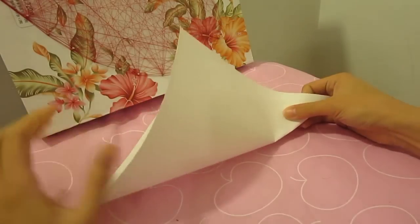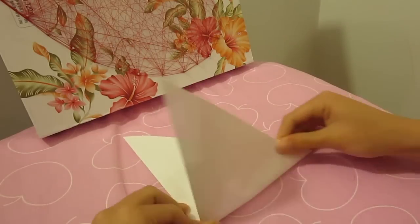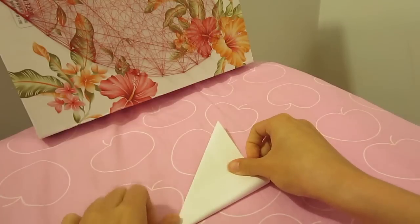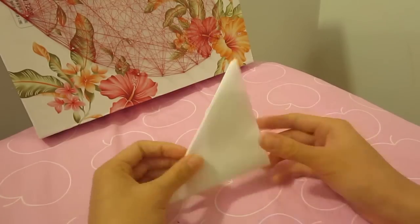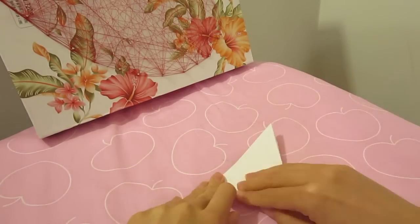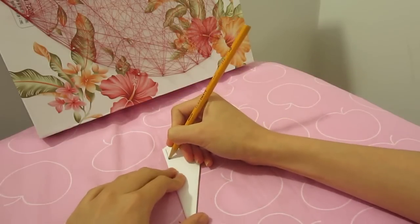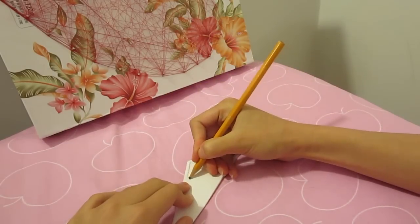Start by folding the paper in half, corner to corner, fold it in half again, then fold it in half two more times. Then take your pencil and copy the pattern I'm drawing here, all the way to the tip.